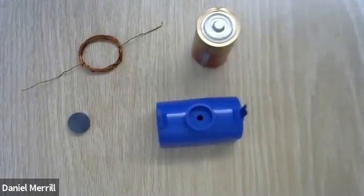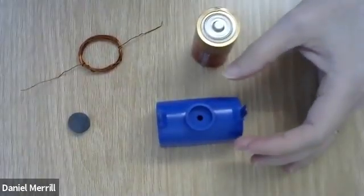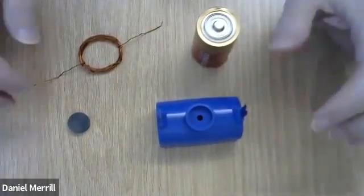What you see in front of you are four pieces, four items. And with these four items, I'd like to show you something interesting involving magnetic fields and currents.